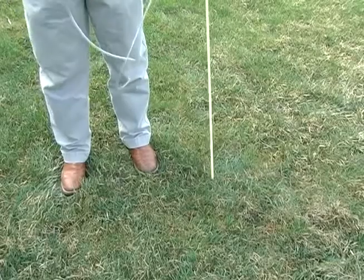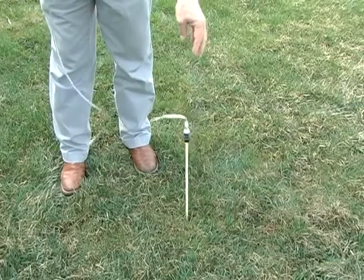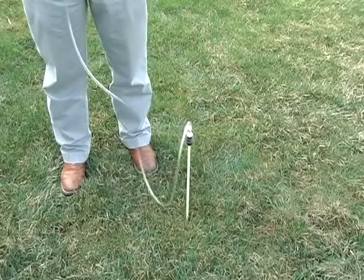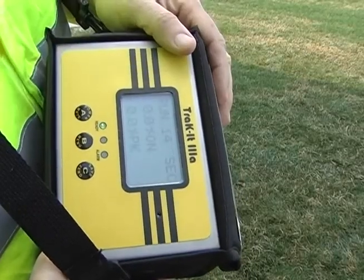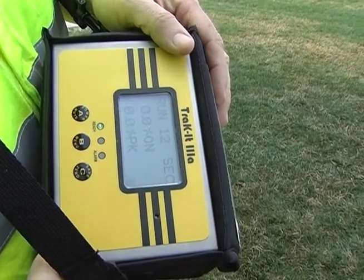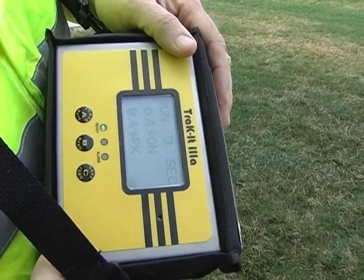Insert the probe into the bar hole. Press the B button to begin the test. ON reading is sustained reading. PK is peak or accumulated reading.